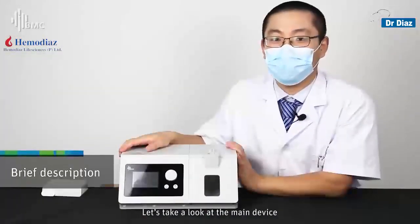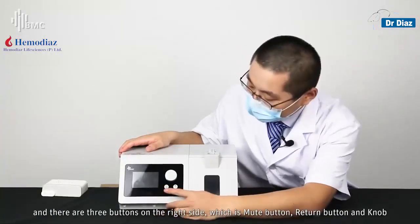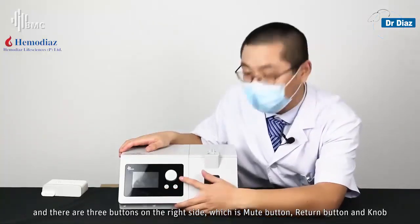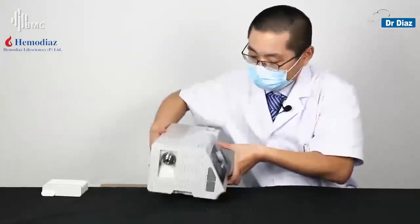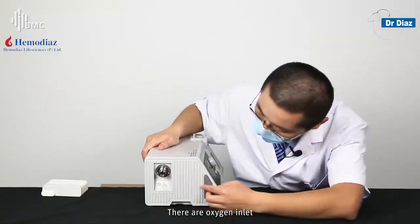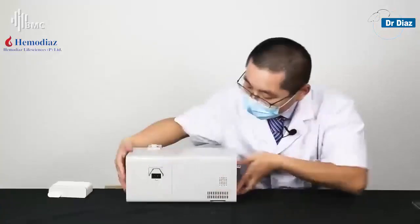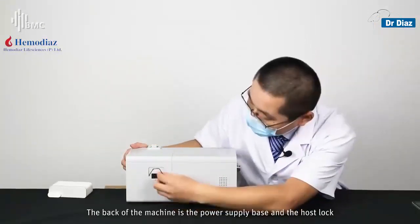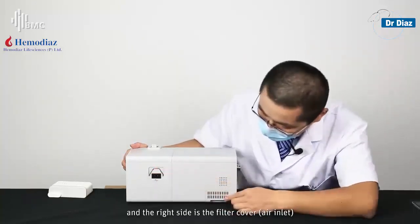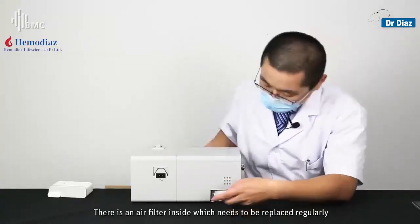Let's take a look at the main device. The left side of the machine is the display screen, and there are three buttons on the right side: the mute button, return button, and knob. On the machine's left side there are the oxygen inlet light and SD card holder. The back of the machine has the power supply base and the host lock. On the right side is the filter cover, which contains a filter that needs to be replaced regularly.